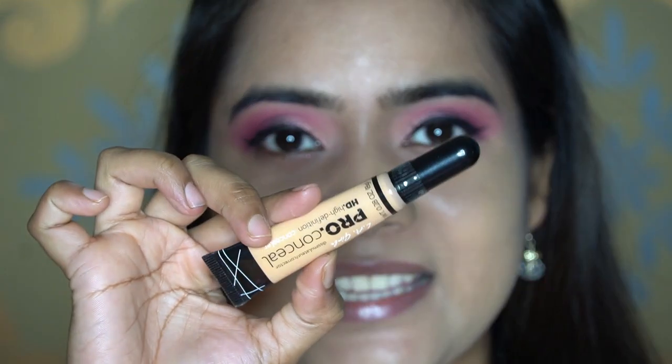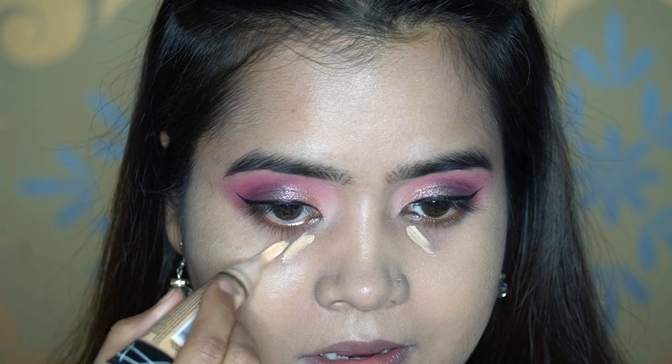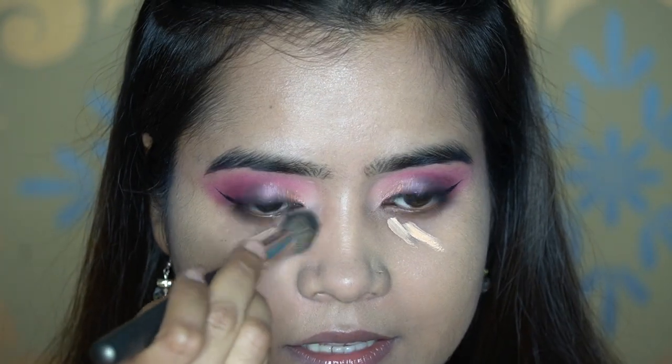Next I'll apply the same LA Girl Pro Conceal in Creamy Beige to conceal the under eye. I'm using the concealer brush MAC 272 to blend it in.